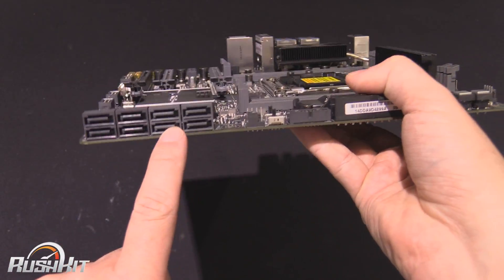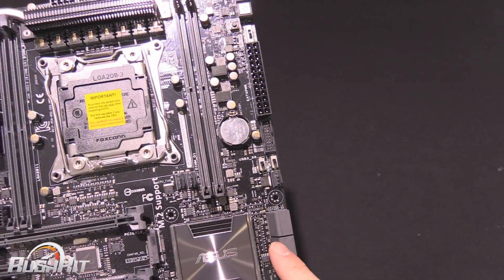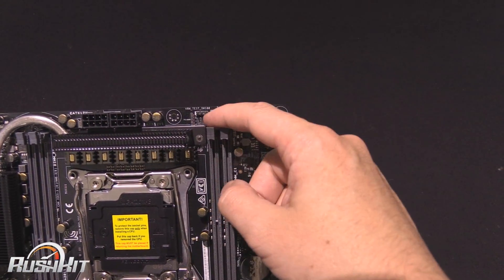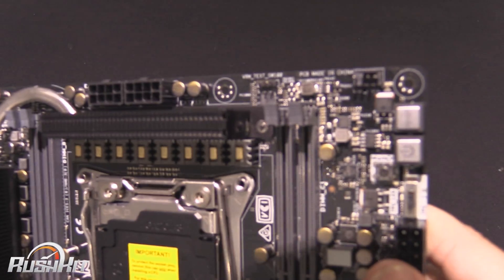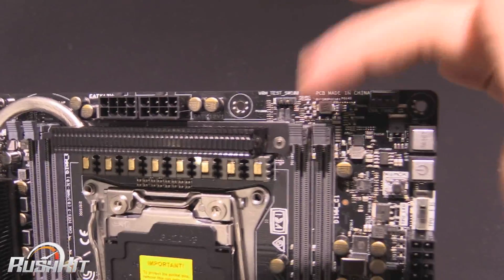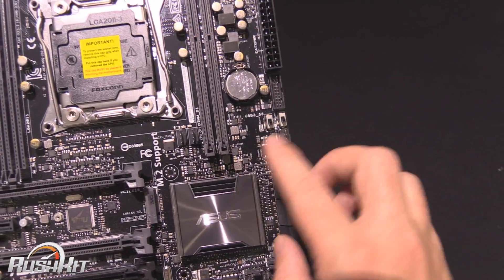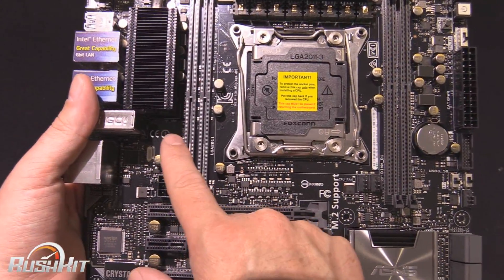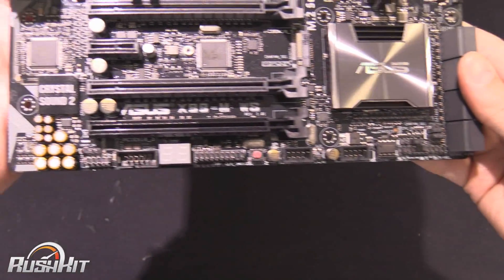We've got eight SATA 6 around the back here. There are quite a few fan headers scattered around as well. We've got one there — that's a VRM test point, it was a shadow that threw me. We've got a fan header there, fan header there, two down here by the memory, and another one around the back. It doesn't appear that we have any fan headers along the bottom.